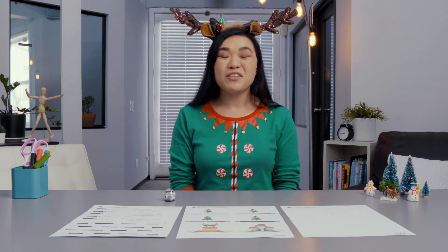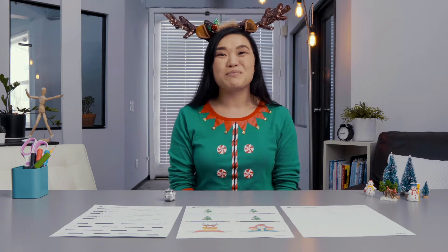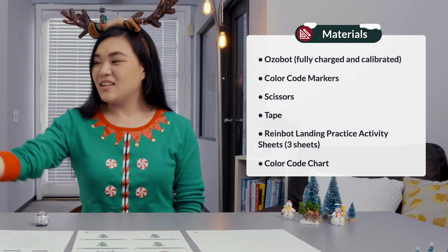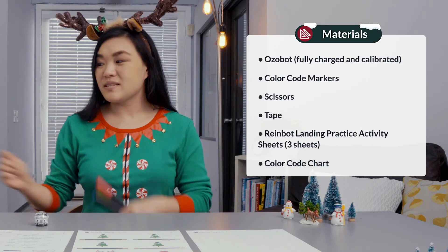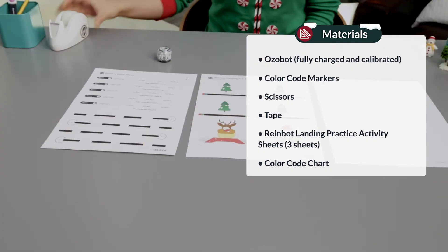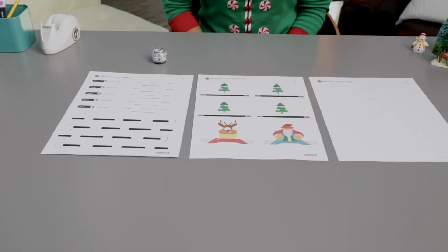You will use launchers and color codes to ensure that your Rainbot lands on a rooftop target. For today's lesson, you will need an Ozobot, fully charged and calibrated, color code markers, scissors, tape, and three pages of your Rainbot landing practice activity sheets. You'll also need your color code chart, which you can find on the left-hand navigation menu.